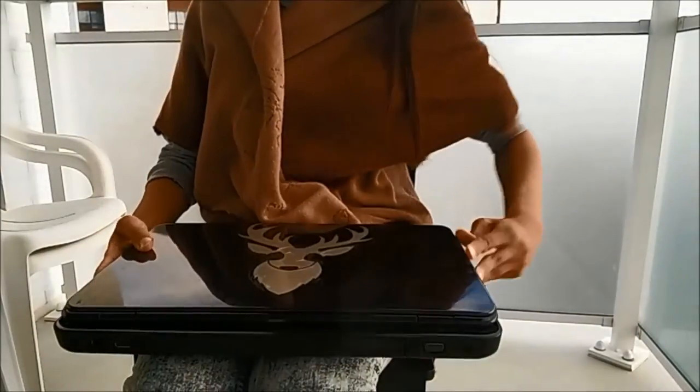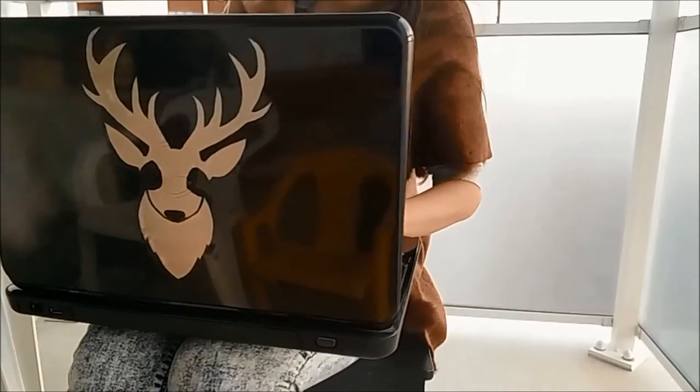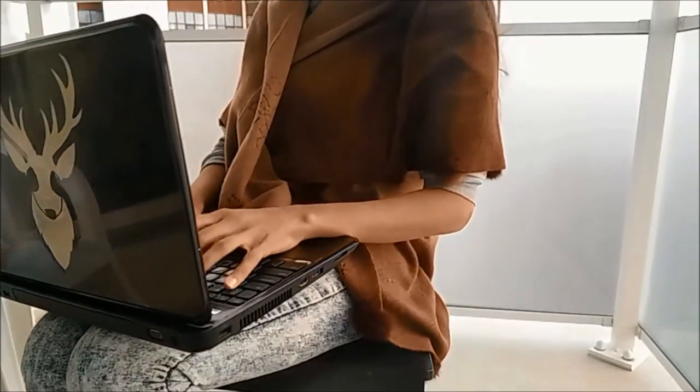Hello friends, today I'll be showing you all how I made this gorgeous Deerhead laptop case. Bear in mind you can use any design you'd like, and you can also use this method for any surface.